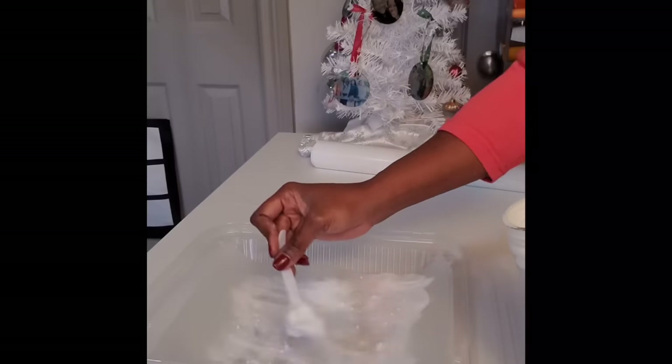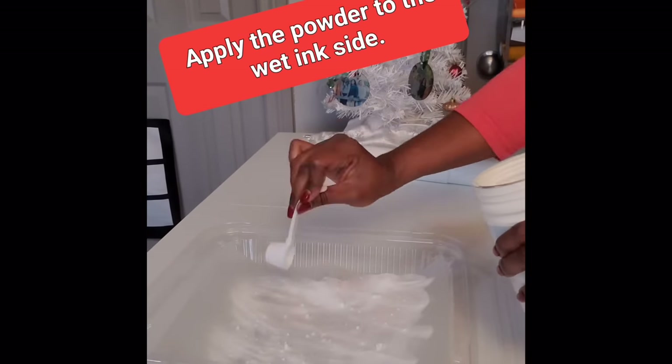The shirt that I'm wearing right now, I made this using that sublimation DTF hack where you have to use the DTF film and the powder and the sublimation ink. But in this tutorial, this is going to be super quick and easy because I am just going to use a DTF transfer that I purchased from Atlanta Vinyl. I recently purchased some transfers from them before Christmas and they were a huge hit, so I decided to order some for myself.